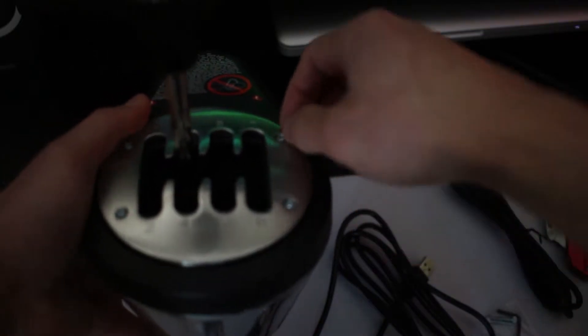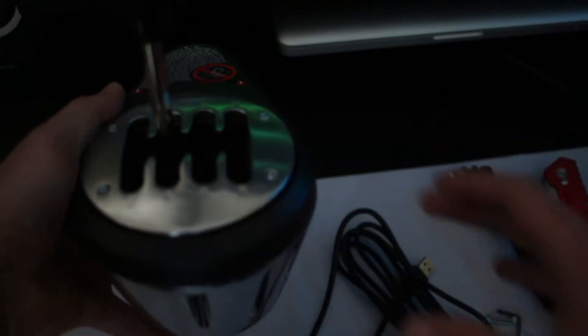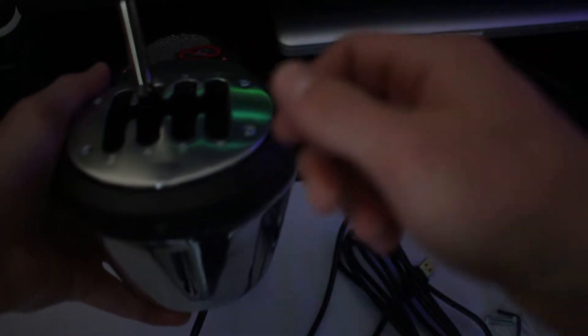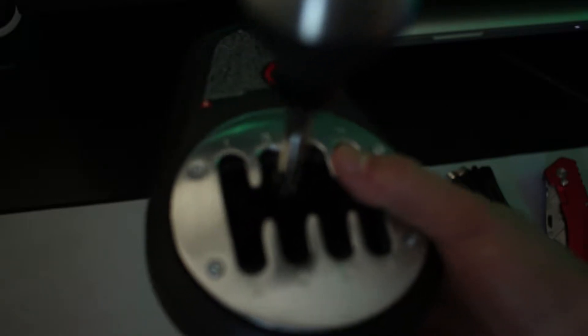The other cool thing about this model is you can loosen these screws and then you will be able to turn this plate itself. So you can configure the H-pattern or sequential pattern so that it's comfortable for you to shift with, without taking the entire plate off. It's able to move 360 degrees without actually repositioning the entire shifter itself, so you can position it so that the H-pattern is comfortable for you.